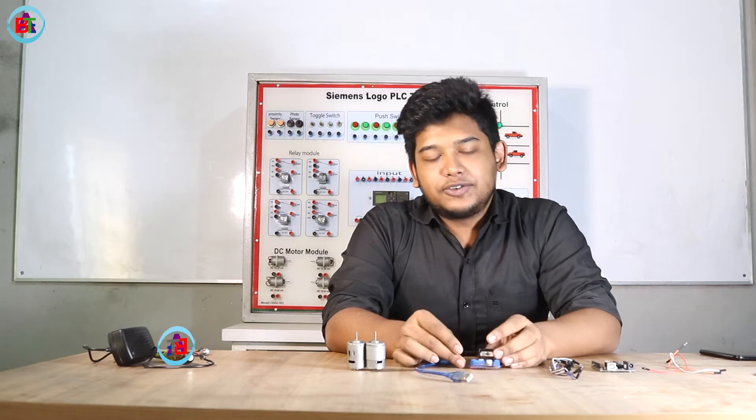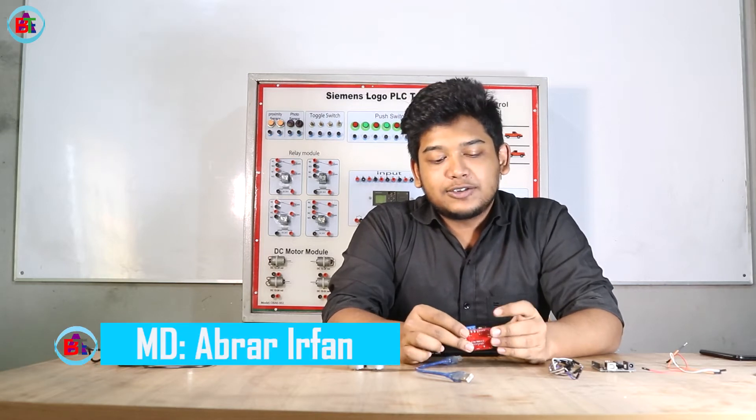Hello viewers! Welcome to our new video tutorial. I am Irfan, Bangaladir Automation Technology.